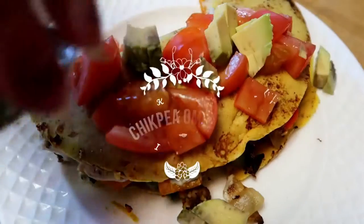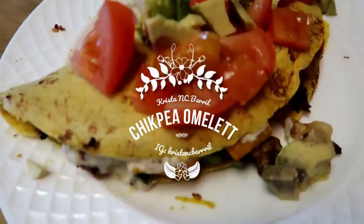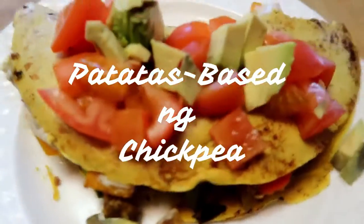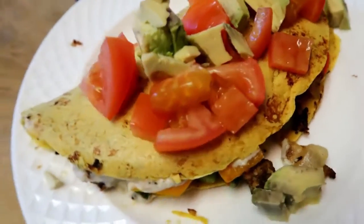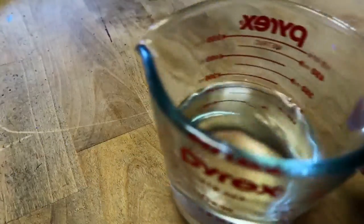Hey guys, welcome to another recipe! Today we're going to be making chickpea omelette, also known as 'pata' based on chickpeas. I'm trying to teach myself Tagalog because I'm white as hell, so anyway, to start we are going to...